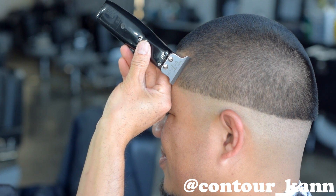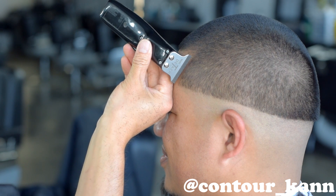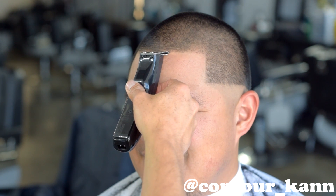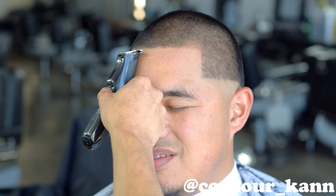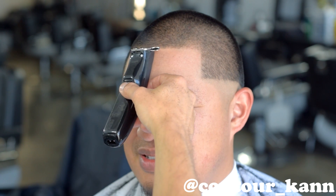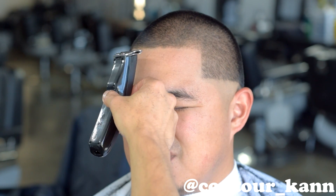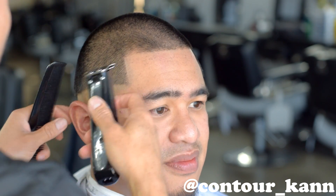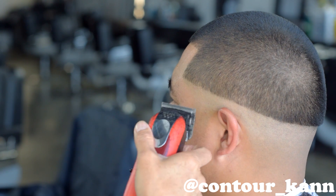On the side, you want to angle slightly outward like this. You don't want to take it straight down, and you definitely don't want to angle it inward towards the ear. Again, start right back in the middle before you line up the other side. You want to stand face to face with your client so you can see the whole line, so you know what to compare it to — and that's how you keep your line up straight. On the other side, angle outwards, never straight down.